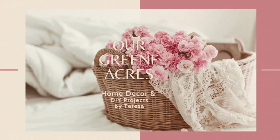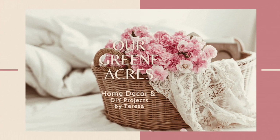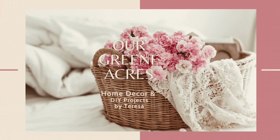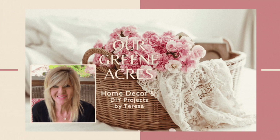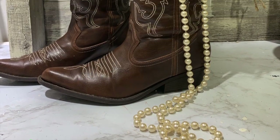Welcome everybody to Our Green Acres. I'm so glad you came over to our channel today. If you are new to my channel, I want to introduce myself. My name is Teresa. Welcome to my channel everybody.